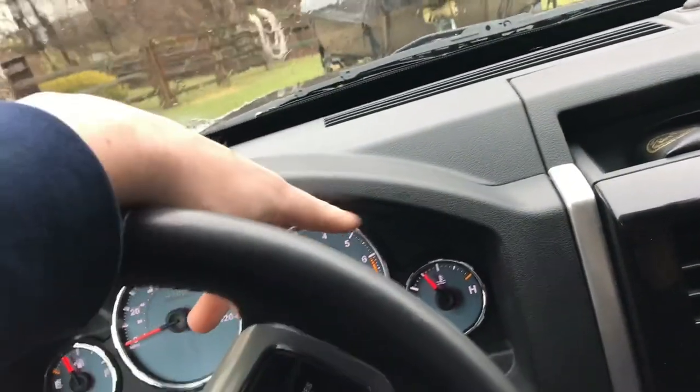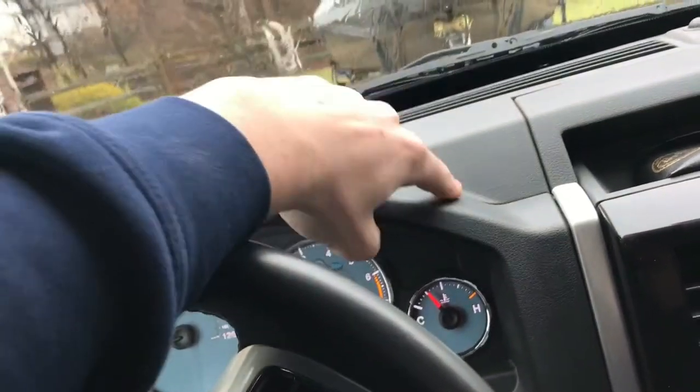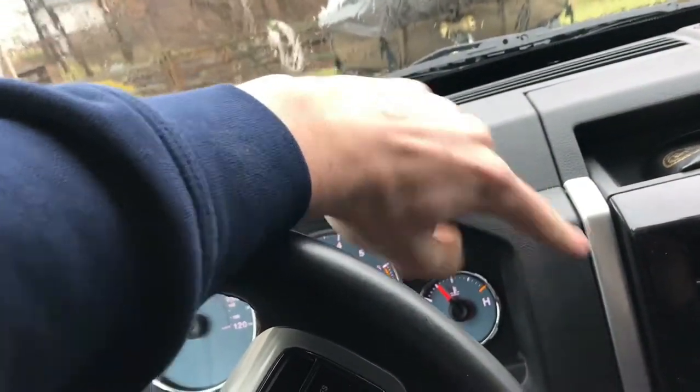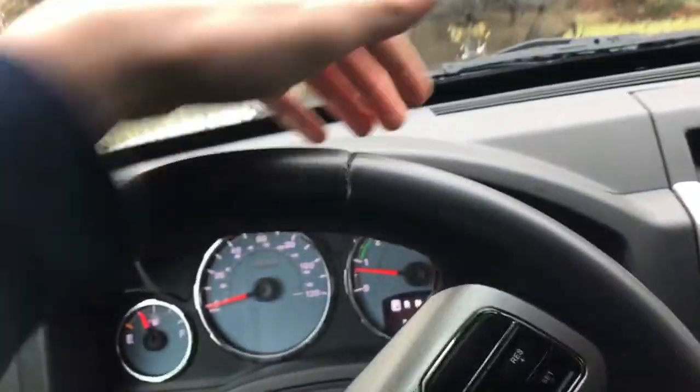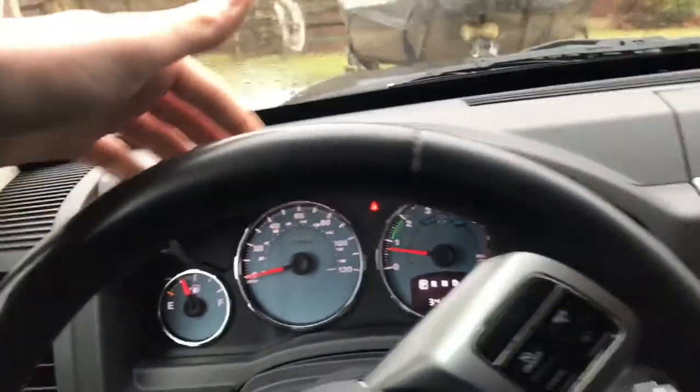Once those pieces are out, I showed you previously where the instrument cluster is located. It has a bolt in every single corner. You can take those out and it just allows for better access to running wires and such.